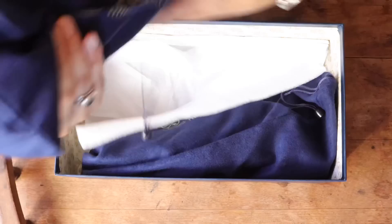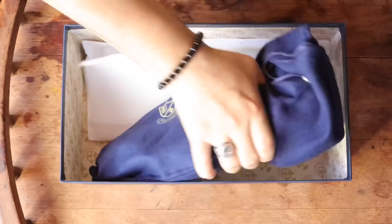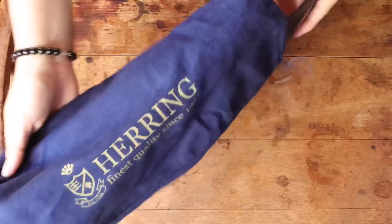Now let's pull the shoe out and take a look. The shoes come with two navy felt shoe bags which feel really nice. I know of at least two prominent companies that only include one larger bag, which I do not like at all. I always prefer two — the shoes end up knocking together too much when you travel, and I like having a bag per shoe to protect the shine.